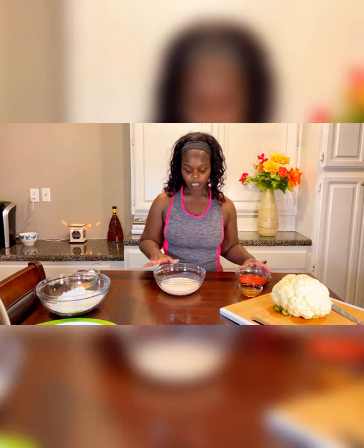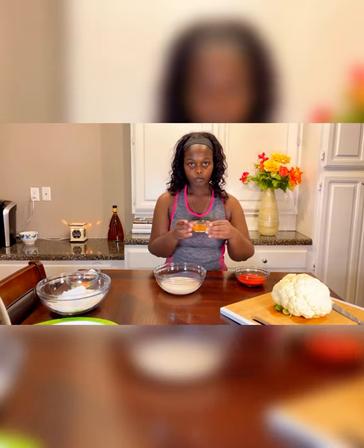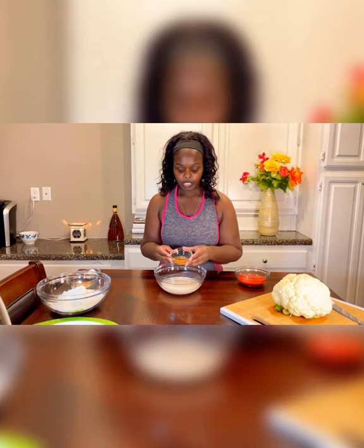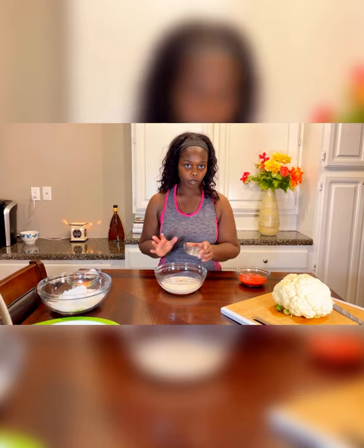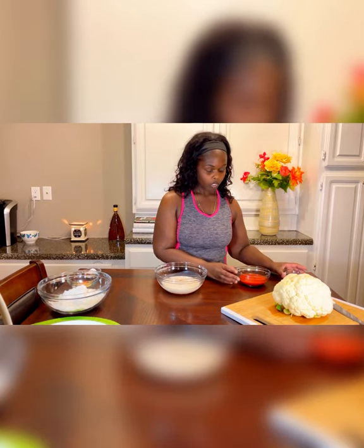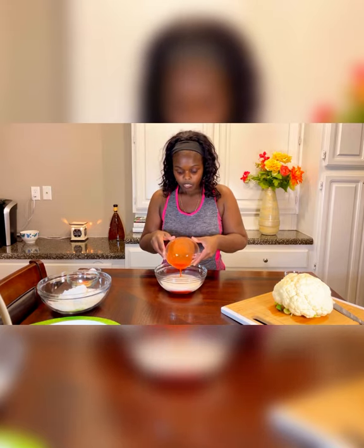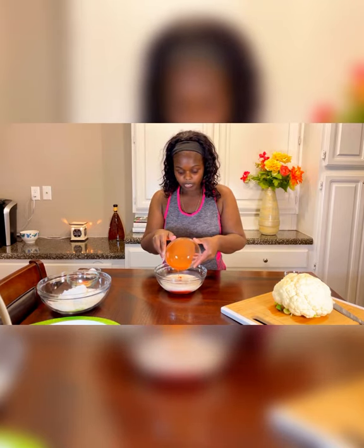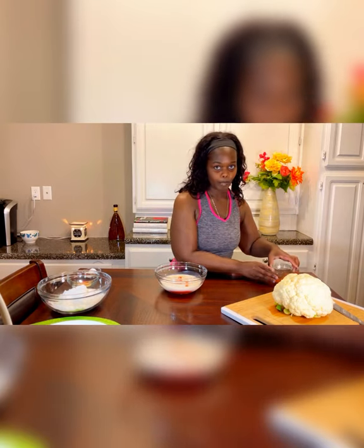First I'm going to take some unsweetened almond milk and add a few tablespoons of apple cider vinegar. Adding apple cider vinegar to it makes it turn into a buttermilk consistency. I'm also going to add some hot sauce to it — that will give it more flavor. So this is just our wet batter. I'm going to let that sit so it can turn into that buttermilk.